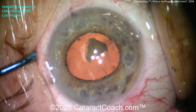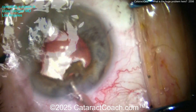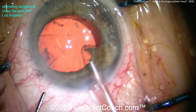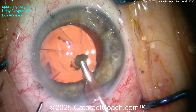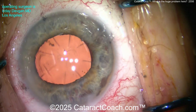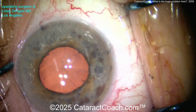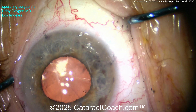You could miss this, finish up the case, and be sad — because then you'd see it at the slit lamp and it's not going to dissolve away. So I have to go back with the phaco probe to get rid of that last chunk. I watched the video and I could not tell when that piece went under the iris.